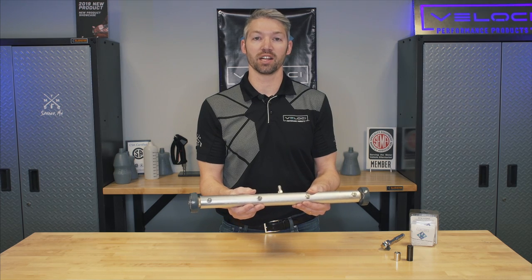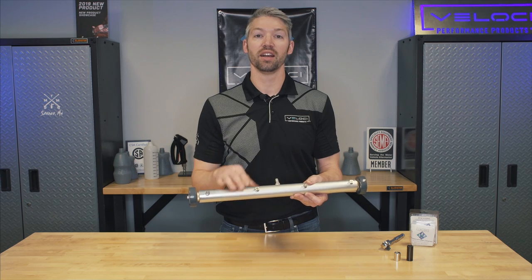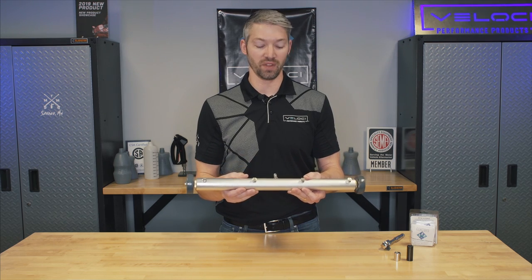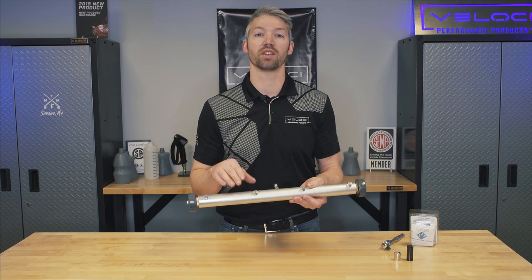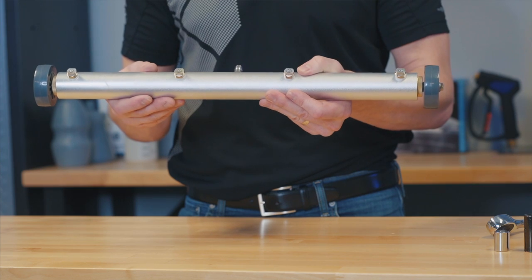The required PSI and gallons per minute, or GPM, for the standard undercarriage cleaning kit is a little bit higher than a lot of people have. So what we did is we rolled out a new set of nozzles — considered an upgrade kit — to maximize that lower PSI and lower GPM range.